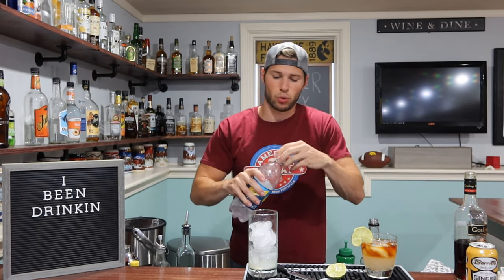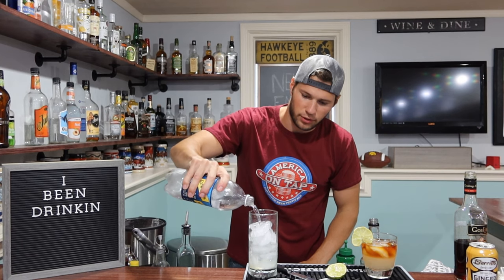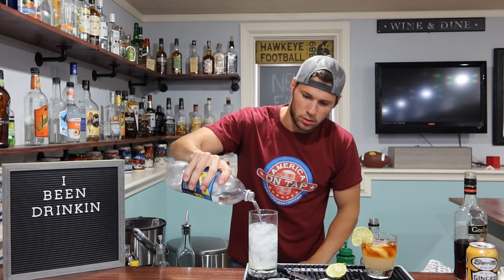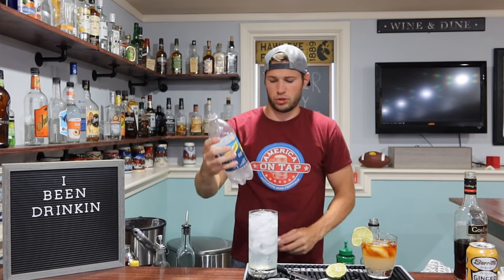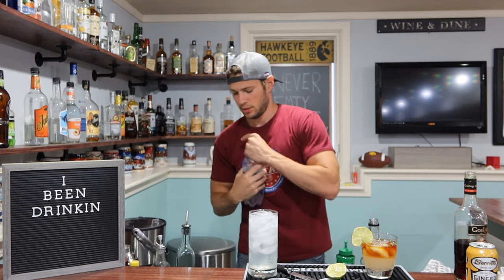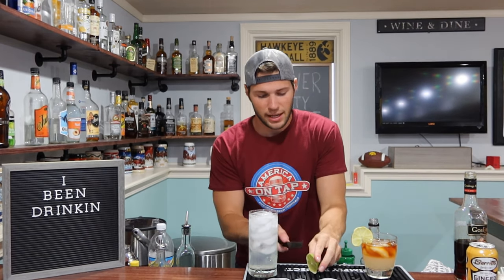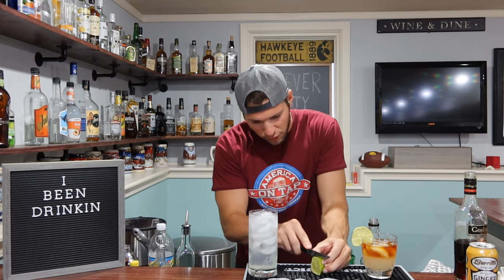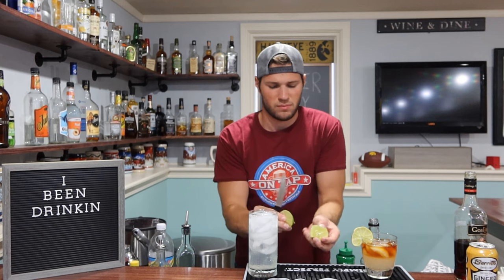And then lastly, top this bad boy off with your soda water — tonic water, some sort of carbonated flavored water. All the way to the top — just about perfect. It's nice and clear, got a little color at the bottom. And again, we're going to go ahead and garnish this off with a lime, and I'm just going to drop it in the top just like that.